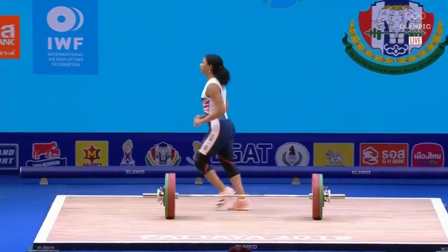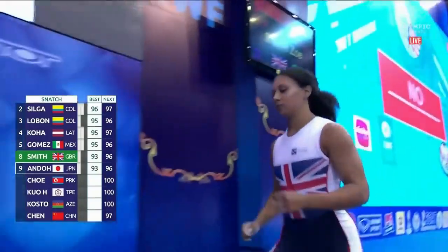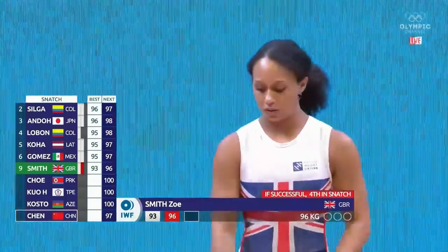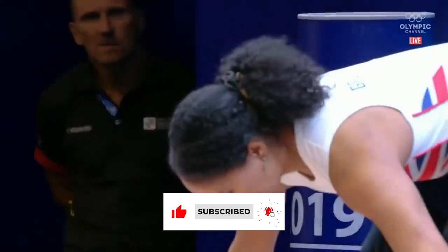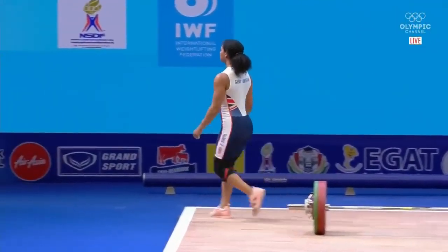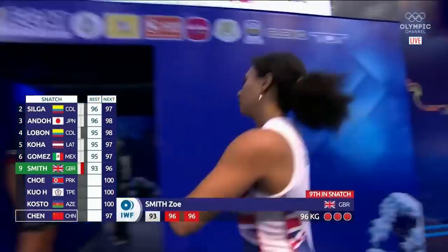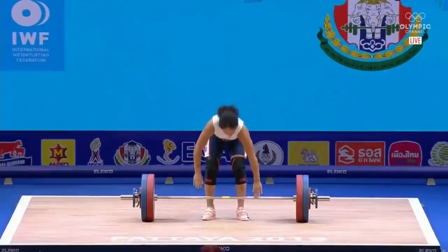A little hesitation at the arms there — that would have been ten in a row to start this off. She had a little hesitation getting her arms into the mix. Unfortunately she's credited only with her opener at 93; she'll pick up her points and continue on through the qualification process. And now 119 is on for Zoe Smith.